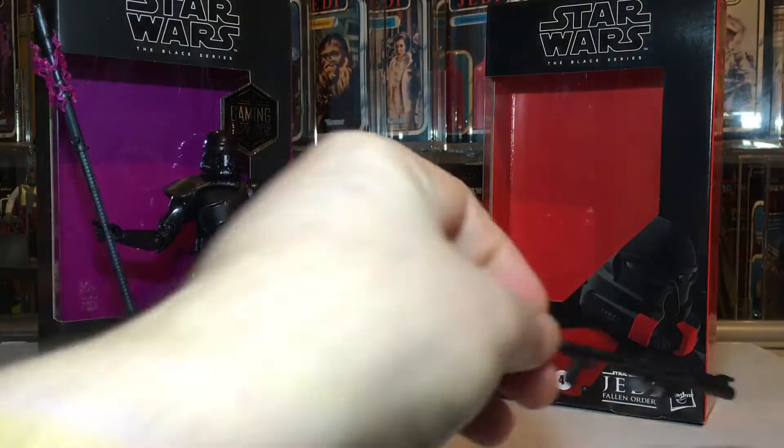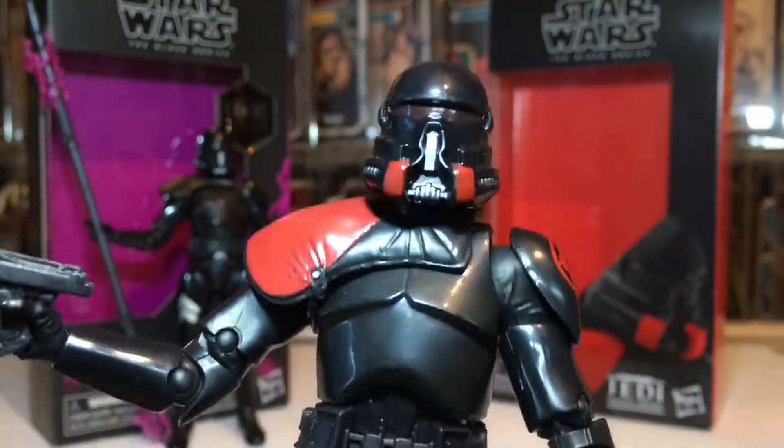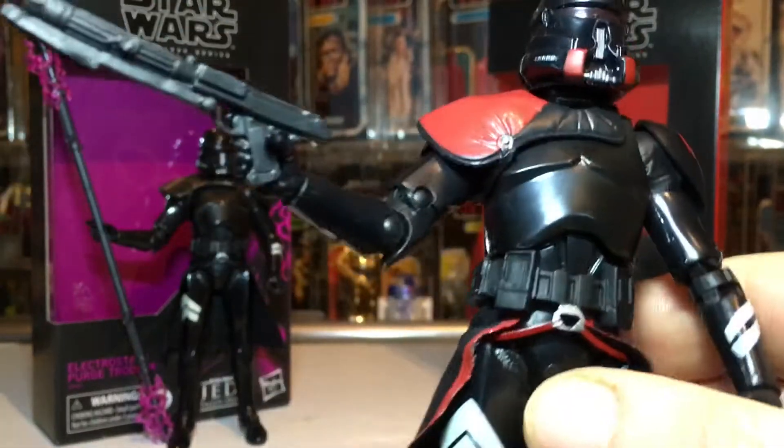These long weapons are always a problem — they're really hard to get a good pose out of. You want to get the rifle up against the cheek pointing at your enemy, but they just can't do it with these figures. It's just the joints.